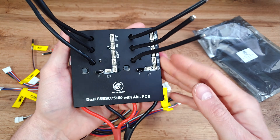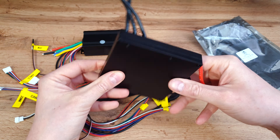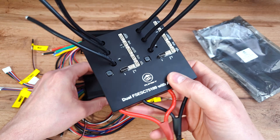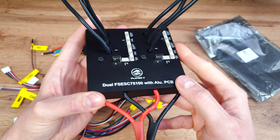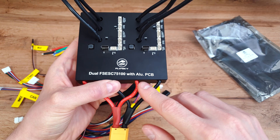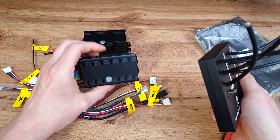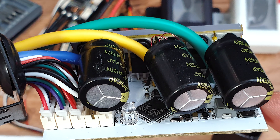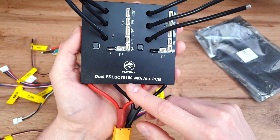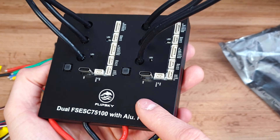This is the newest FlipSky 75100 — same name but as you can see it looks a little bit different. We've got a big aluminium shell. The first thing I noticed is that this controller weighs like 4 of the old ones. We've got a big aluminium shell to dissipate the heat, and now we've got an ALU PCB, which means all the MOSFETs should be soldered to this aluminium PCB so they should not overheat. This is how it should have been done from the start — on the old one the MOSFETs had kapton tape between them and the aluminium shell, which is not the best idea. And of course this is the dual version, so you've got two controllers built into one board.